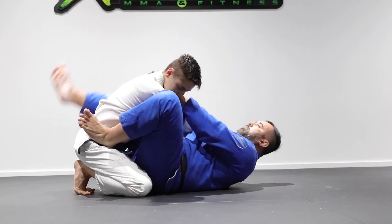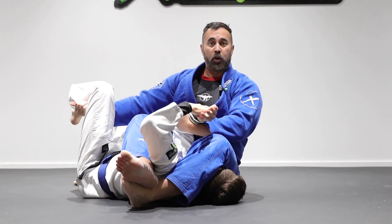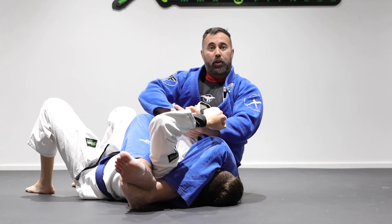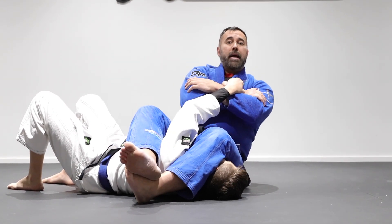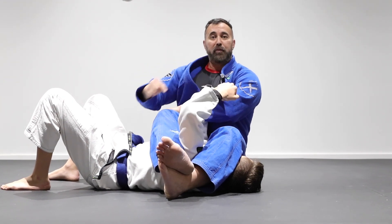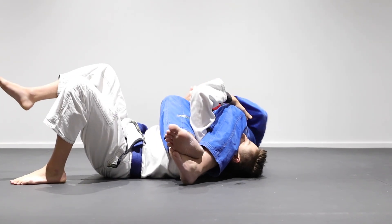Now once I start to attack the arm using this last technique, as I cross my legs he's going to switch the defense — he's going to go S-grip. So now I don't have the same angle and he has a stronger defense. What I'm going to do is bring this hand and hide the elbow — I'm going to tug the elbow to my waistline and grab it from here. Now I'm going to go like a rear naked choke position, and all of my body weight is going to break the S-grip and steal the arm. So once again from this position, he has a different defense, so I hide the elbow inside, bring it to the waist, go rear naked choke position, and armbar.